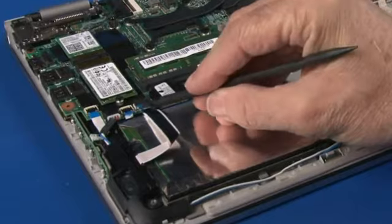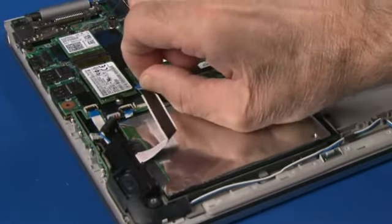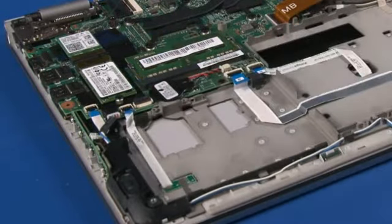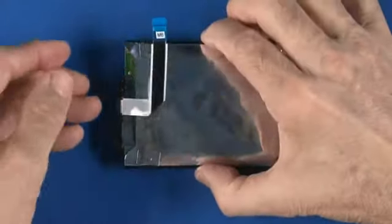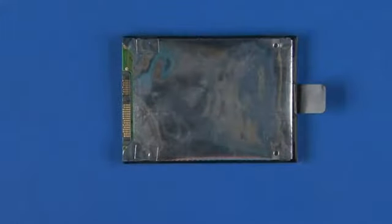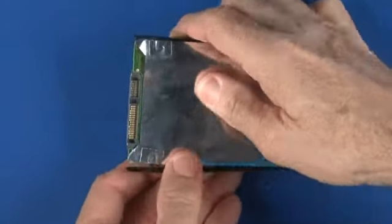Disconnect the drive cable from the system board. Using the tab, lift the drive from the system. Disconnect the drive cable from the drive. Release the bracket from the drive.